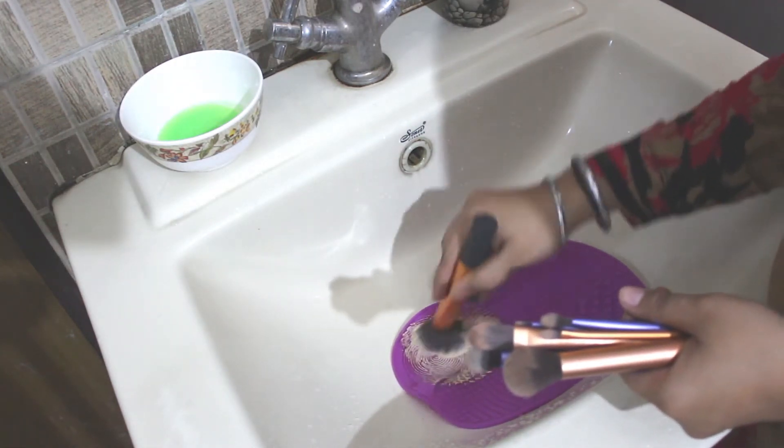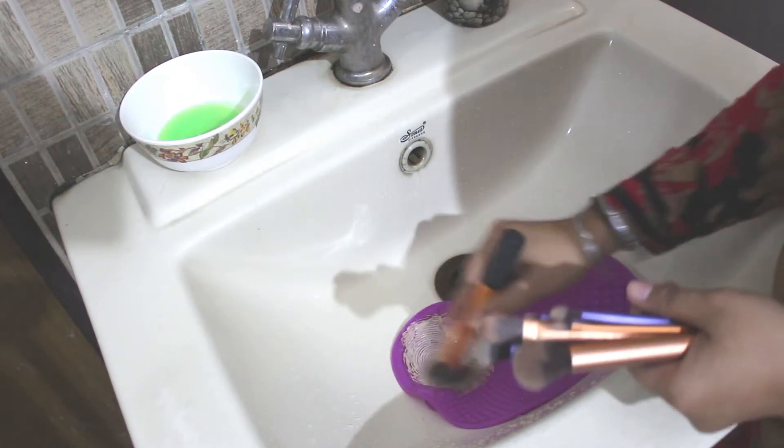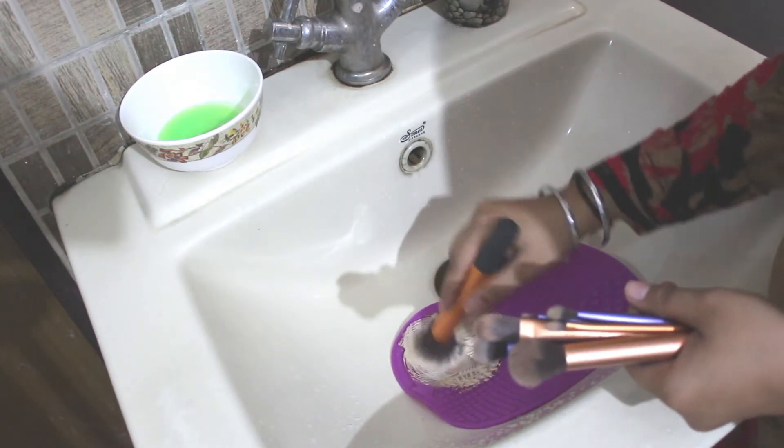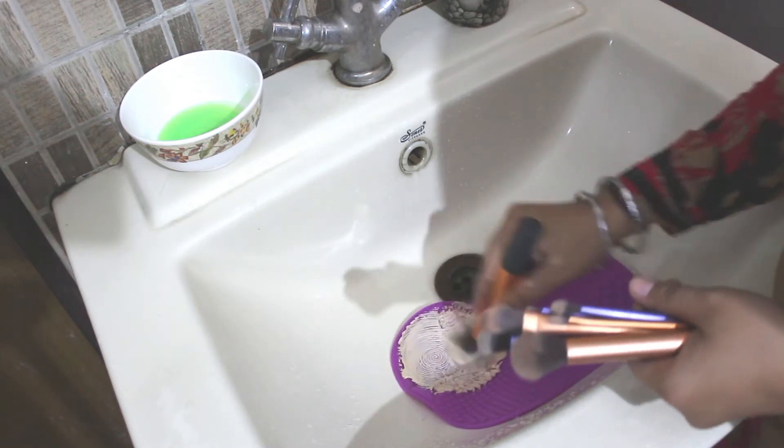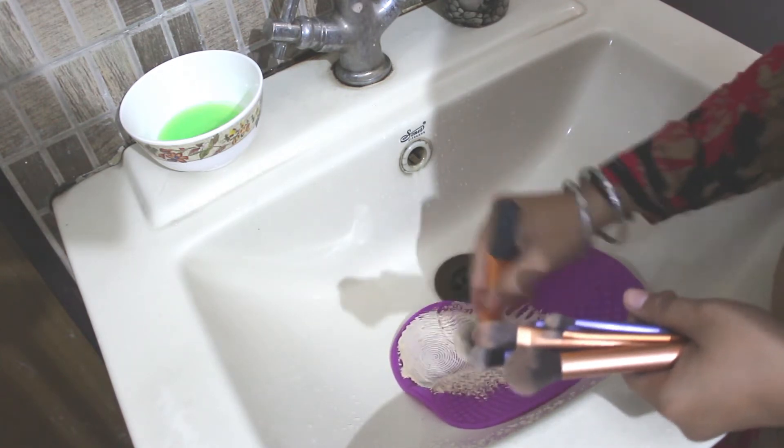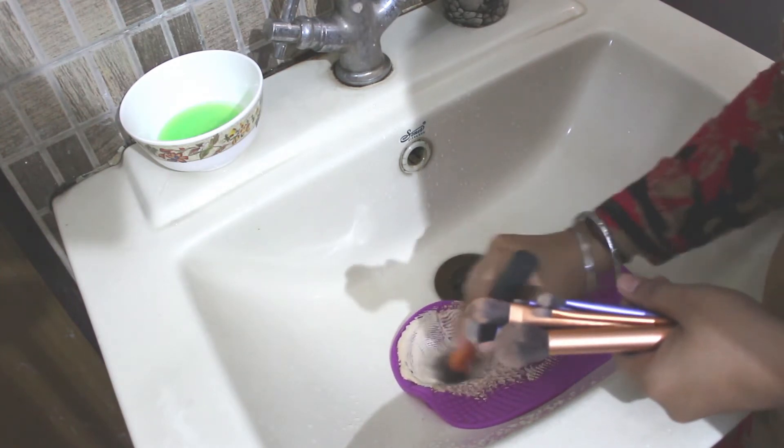Now dip your dirty makeup brush in the DIY makeup brush cleaner and start swirling on the cleaner pad. Keep doing this until your makeup brush leaves all the makeup dirt from the bristles, and keep repeating this process.